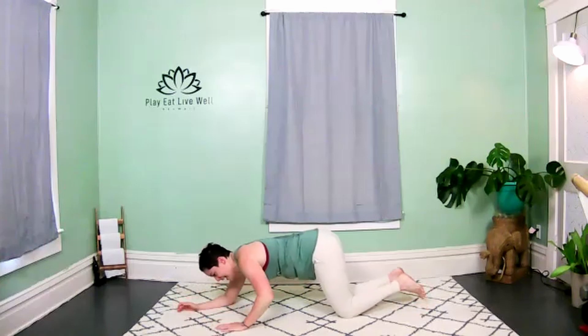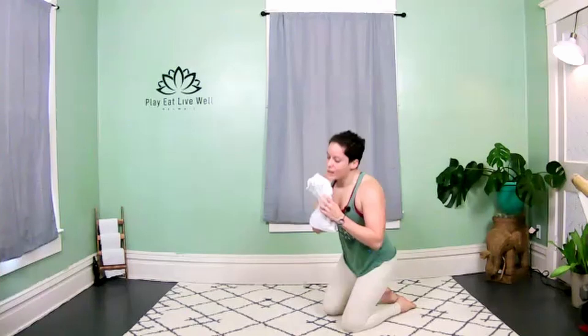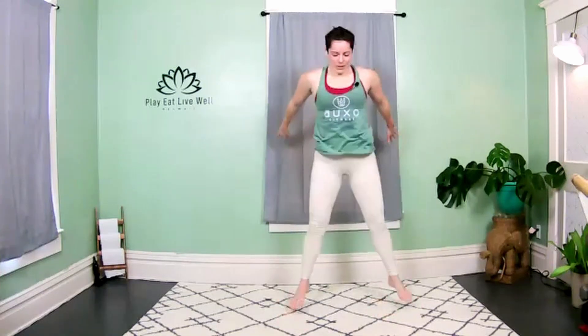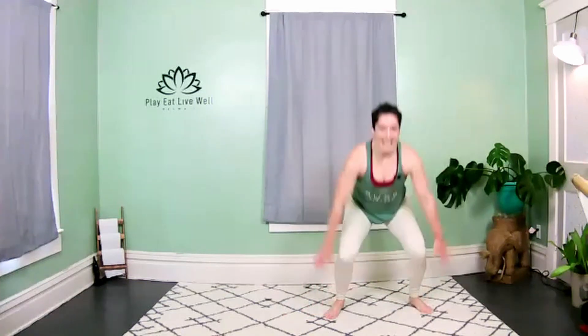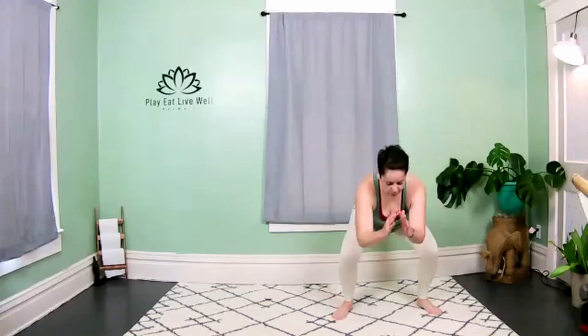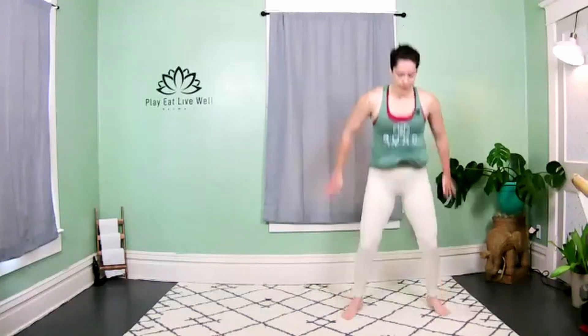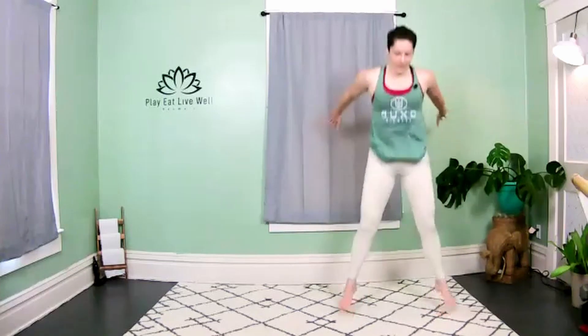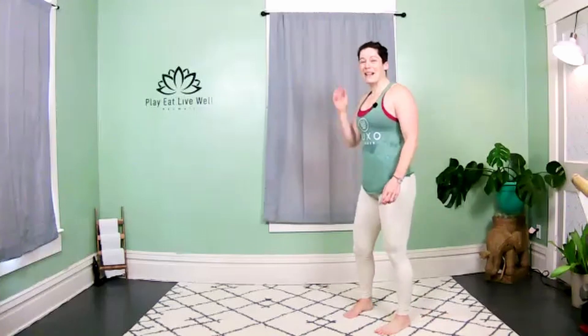Last two and release — bring it right back into that Tabata, right away. Three, two, let's go! Jump squats — twenty seconds of work, ten seconds transition and rest. Come on, breathe!